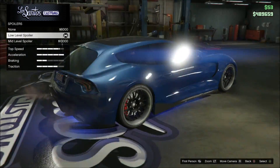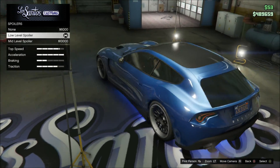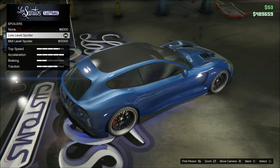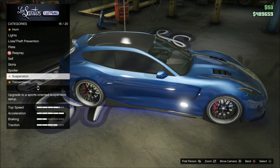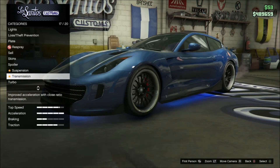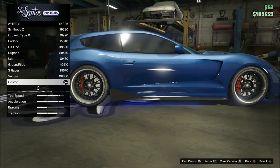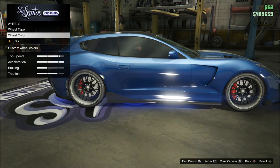I actually got this idea for this car from someone online. I posted a picture on Google, just saw it, and it looked beautiful, so I did kind of my own representation of it — looks pretty similar but different also. I have the lower level spoiler there, I think that one looks the nicest. And then it's completely dropped, obviously, and then transmission, turbo, and for the wheels we have the sport Cosmos, and they are painted black.